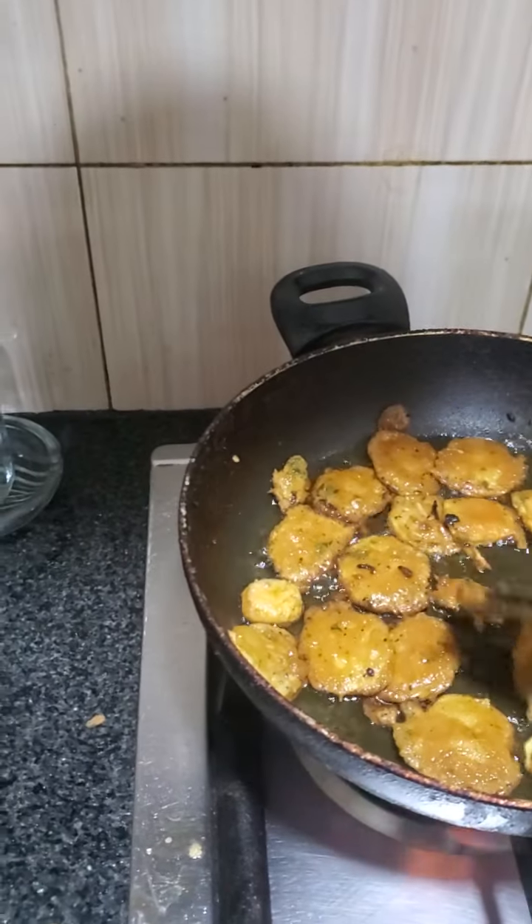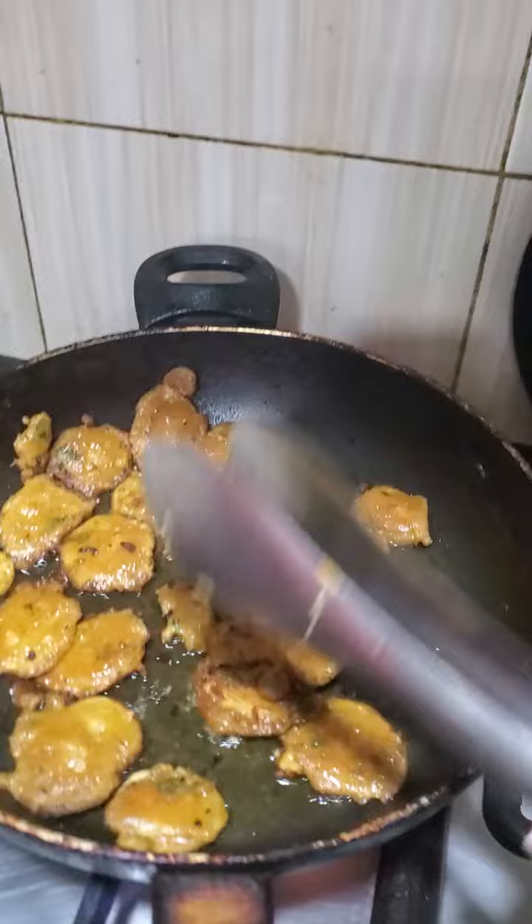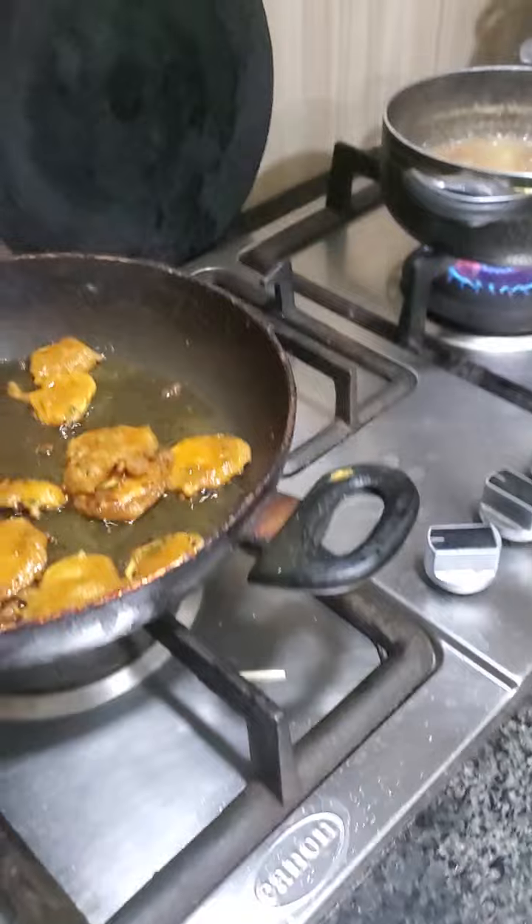Assalamu alaikum, it's time to be done and our pots are almost done. Here we are making pots. Now I am going to make pots.